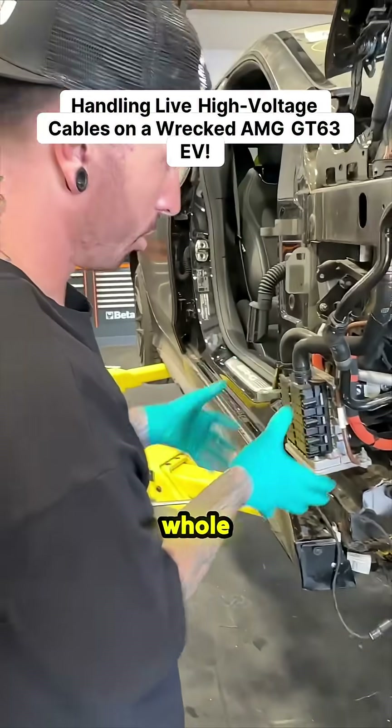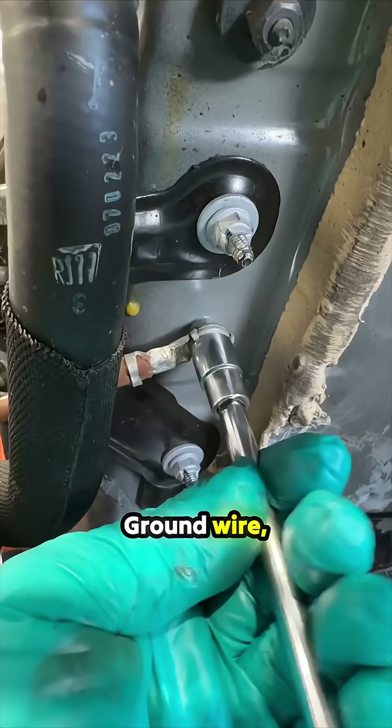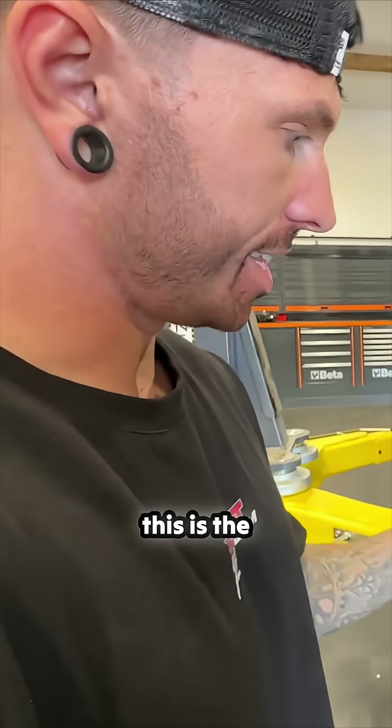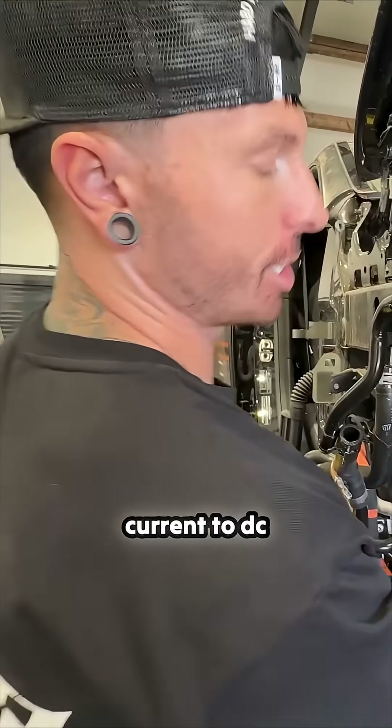That needs to come off — I want this whole thing off, I'm going for it. Here we go, round wire. Oh, this is the inverter! What does the inverter do? Converts AC current to DC current. Power!